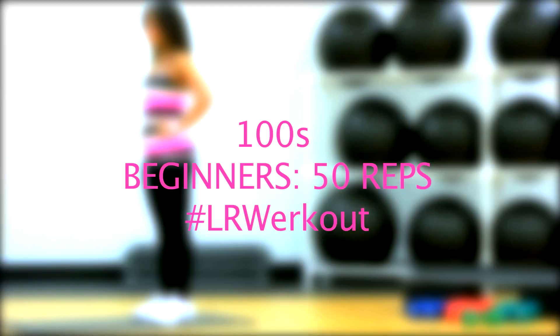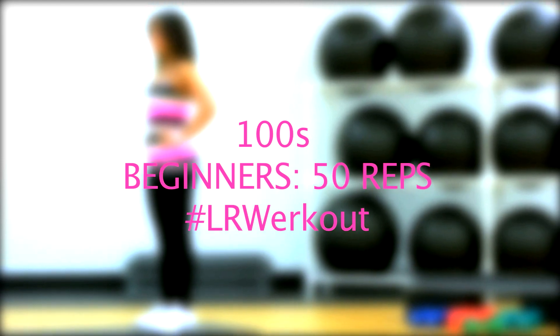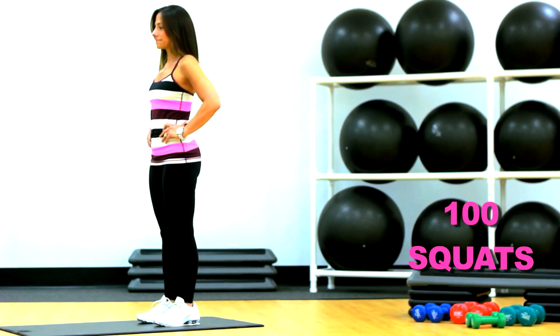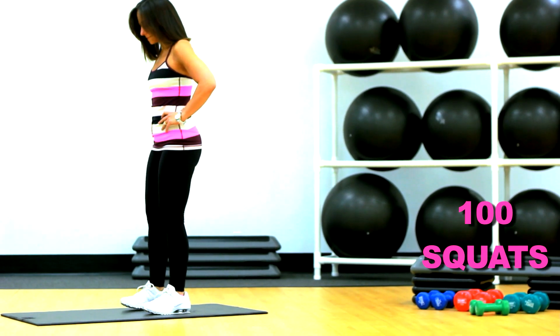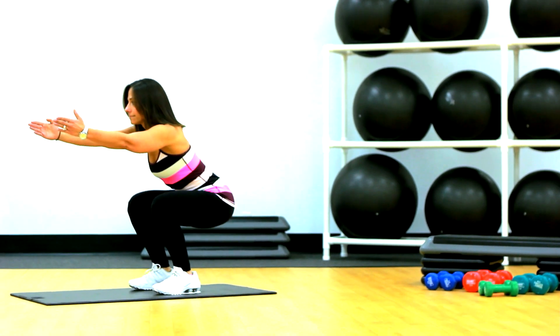Lucille Roberts workout of the day: the 100's. Three exercises, 100 reps of each exercise. Your arms are forward, sit back like you're sitting into a chair and stand back up.